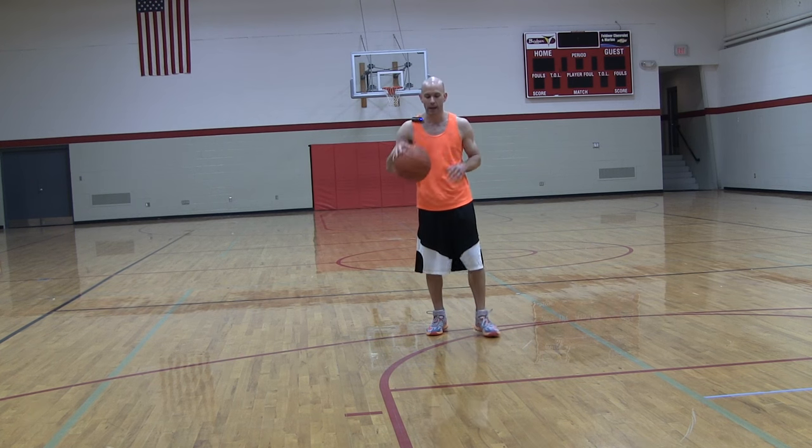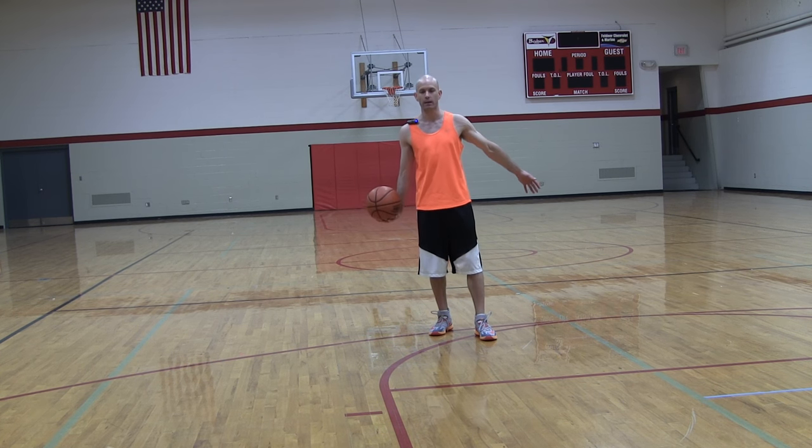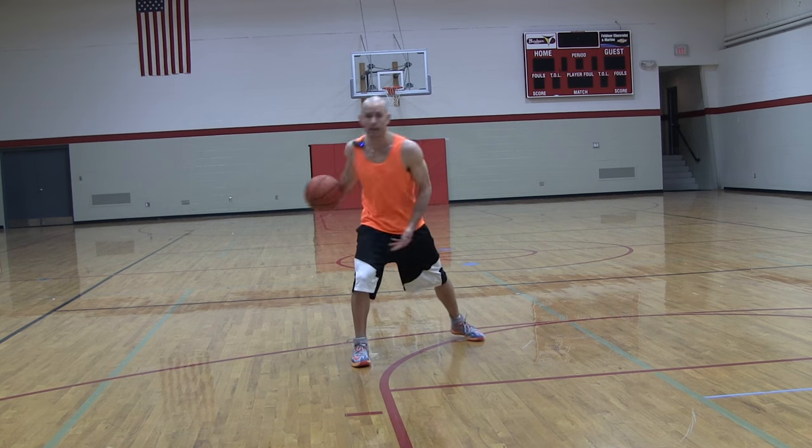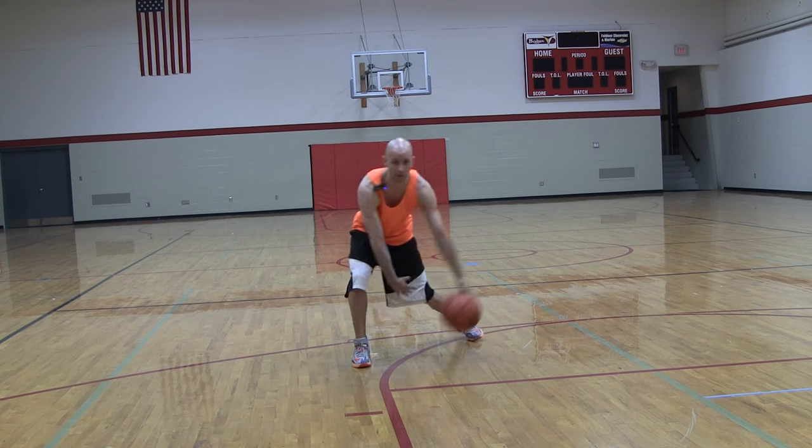Normally with your Allen Iverson crossover, what's going to happen is you're going to kind of hang the ball, hesitate, step out at a 45 degree angle — slightly out — and sell a fake with your hips and your chest, and then cross over.